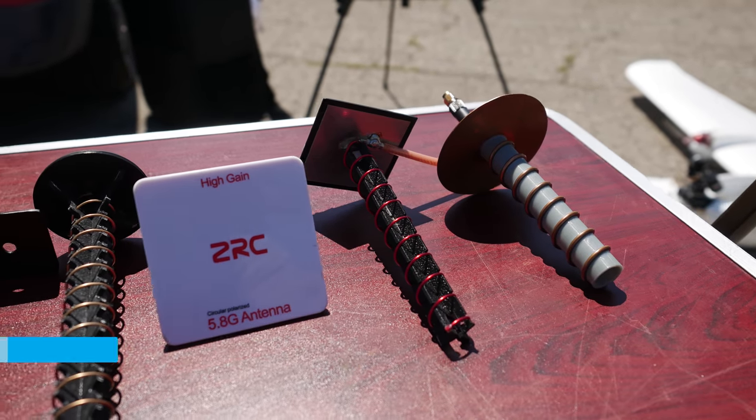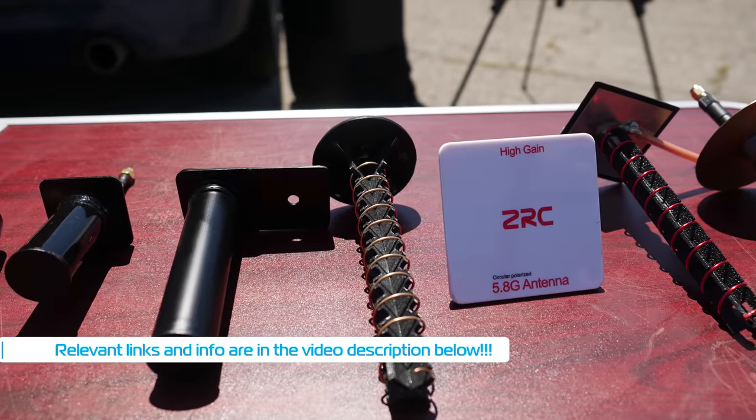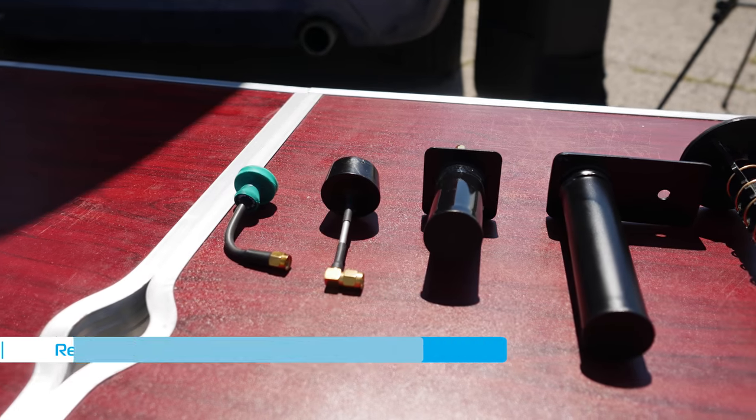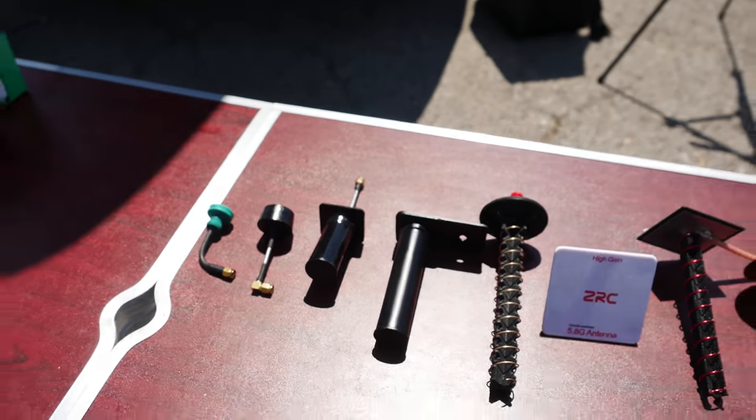Today I want to share my first two attempts to do a circular polarized directional antenna comparison. I say first two because there will have to be more in order to get some more concrete results, as the first two tests have gone wrong for one reason or another.